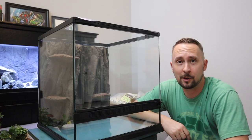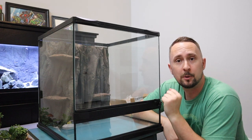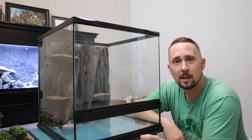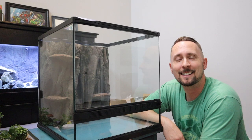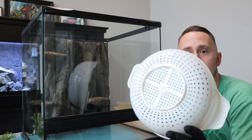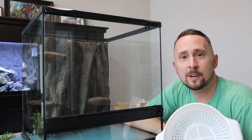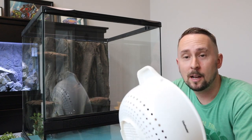Before we get started, I have two bags of false bottom. If you need to know how much false bottom you need and you decide not to purchase a kit from Josh's Frogs, you can simply go to their website and use the substrate calculator to find out exactly how much you need for your vivarium. I've got the gloves on and I'm going to grab a colander because I don't want to put all of the dust inside the vivarium, so I'm going to put the false bottom in there and dump some water over it to get rid of all the dust — some bags may be dustier than others.